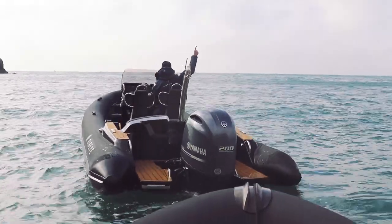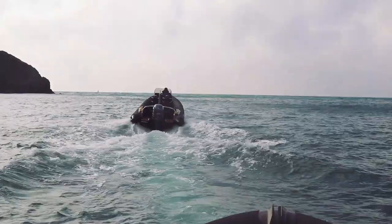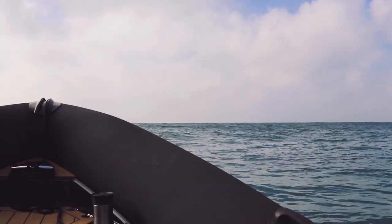Three, two, one. Those waves are amazing.